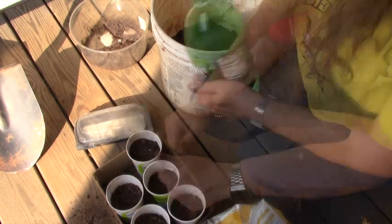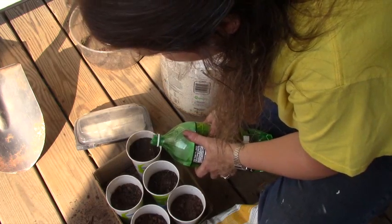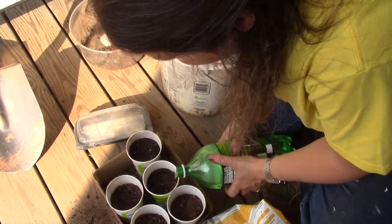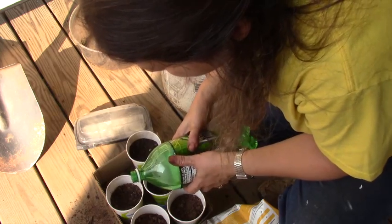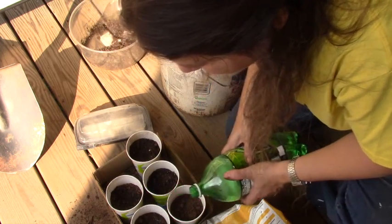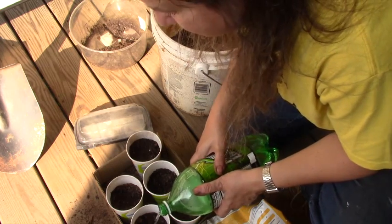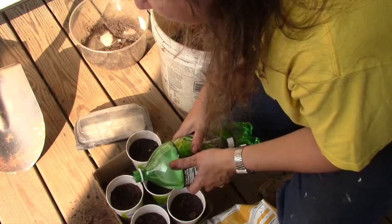So I know that so far I have one zucchini, two cucumbers, and two yellow squash. Since I know that they've already sprouted, I need to start thinking about where I'm going to put them in the garden and get that spot ready.